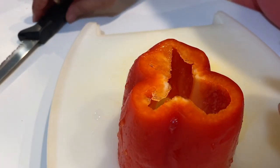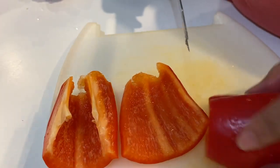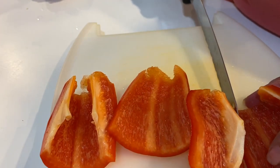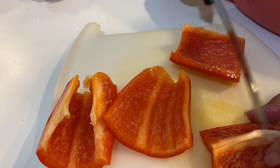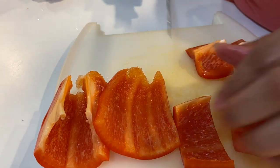And then you can just cut it like this, cut it along the way like this. You want to make pieces that are just big enough to fit in your Bedelia chopper.